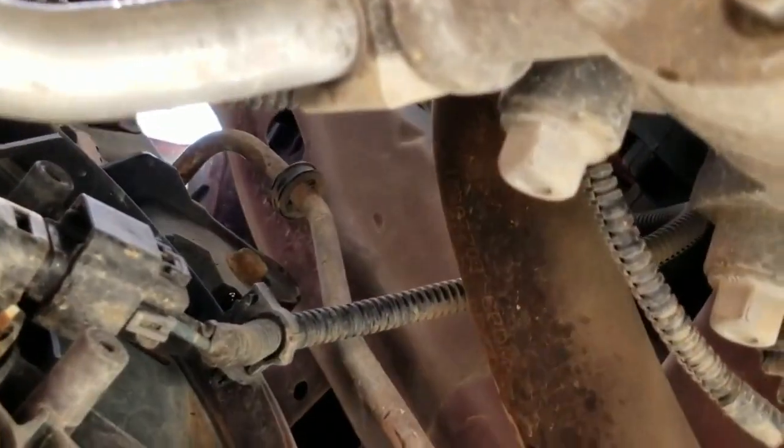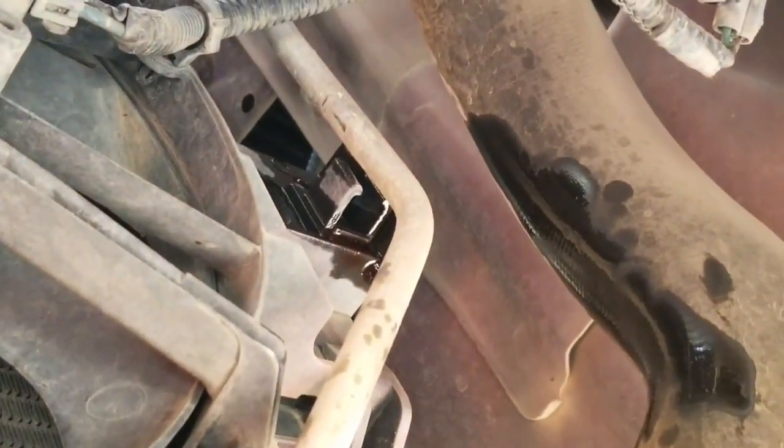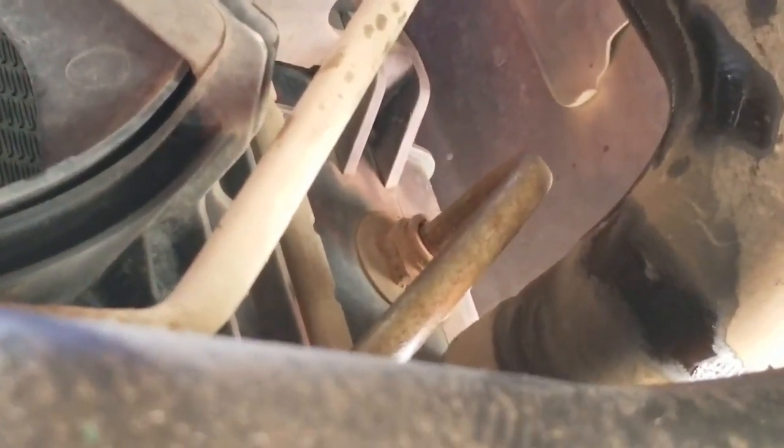I'm working on a 2007 Chevy Equinox. I've got the upper transmission cooler line disconnected from the radiator already. It takes these little quick spring clips and I just got that one off.